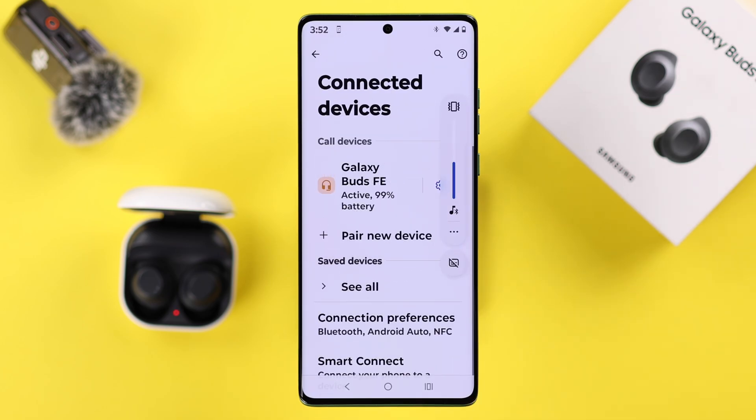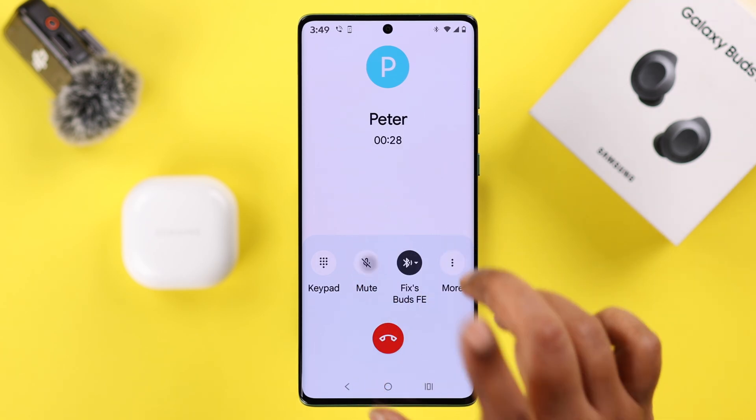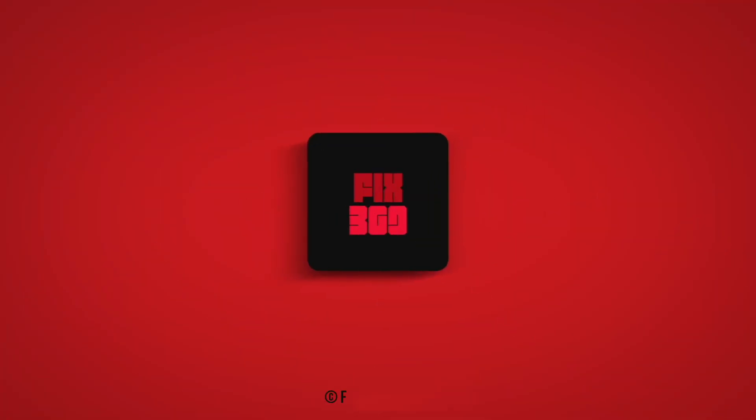Lastly, just a reminder: while you are on a call, make sure you don't accidentally mute the microphone by tapping on it. Hope this video was helpful — thank you for watching.